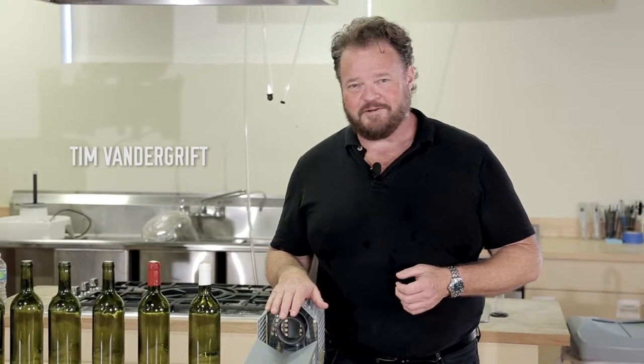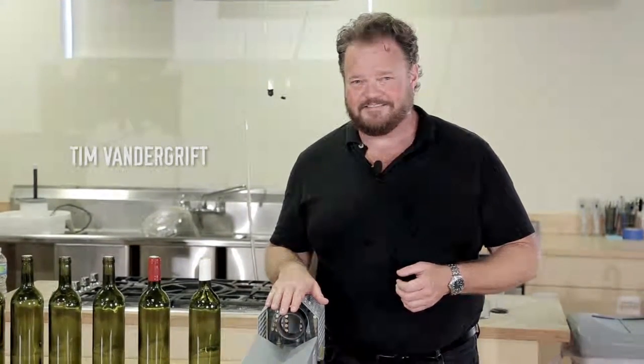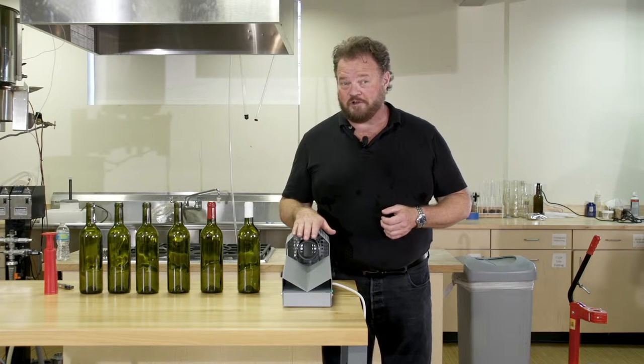Hi, I'm Tim Vandegrift and I'm your technical winemaking advisor. Today we're going to talk about the PVC capsule heat shrinker and how cool it is.